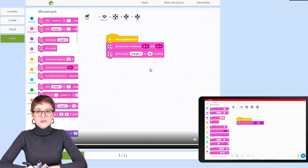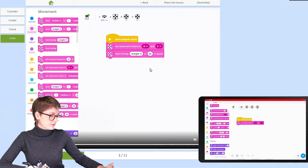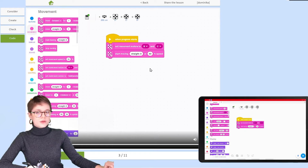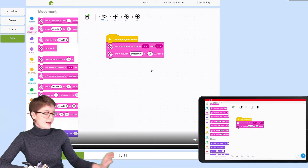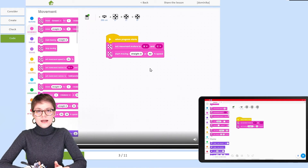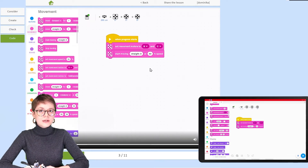The next block will allow us to define the direction and speed of the robot's movement, so let's add the Start Moving block. Here you have the movement direction, and straight is exactly how we want this robot to move at the beginning. However, it should not move as fast as 50% of maximum speed — that's too much — so let's lower it to just 20%.